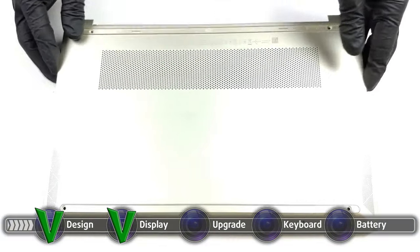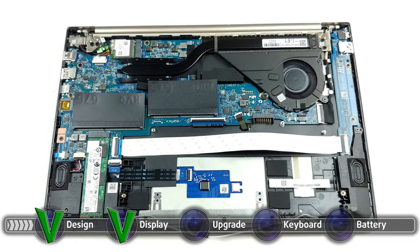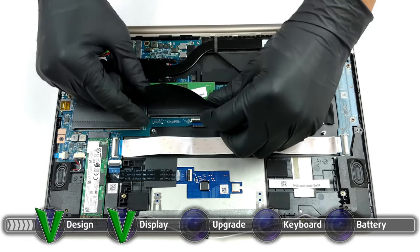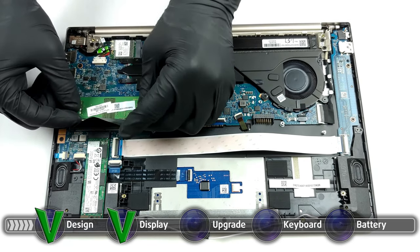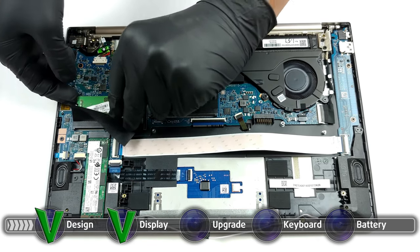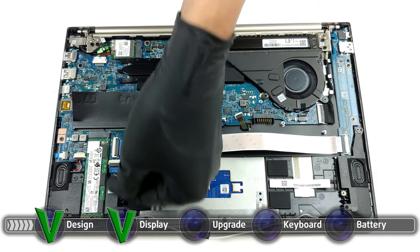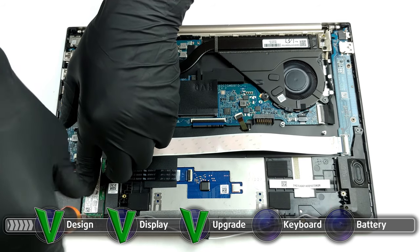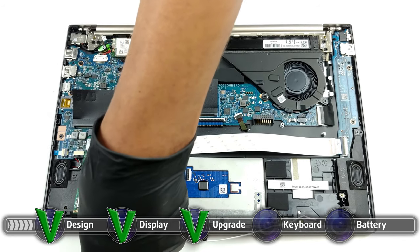The laptop comes with upgradeable RAM and storage. There are two SO-DIMM RAM slots that work in dual-channel mode, increasing the performance, especially in laptops with iGPUs which heavily rely on fast RAM. According to HP, the laptop only supports up to 16GB of RAM, but we have found that the limit is actually 32GB, which is more than you'll ever need. Storage-wise, there is one M.2 PCIe x4 slot for future expansion. Here is our detailed teardown video, which shows how to safely get access to both the SO-DIMM and M.2 slots without damaging the fragile internal components.